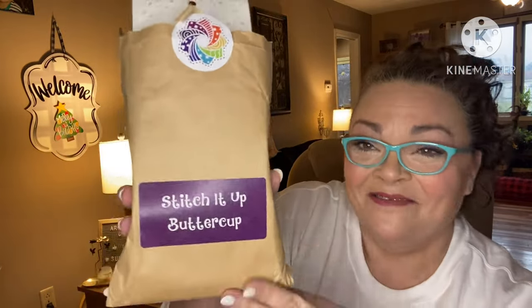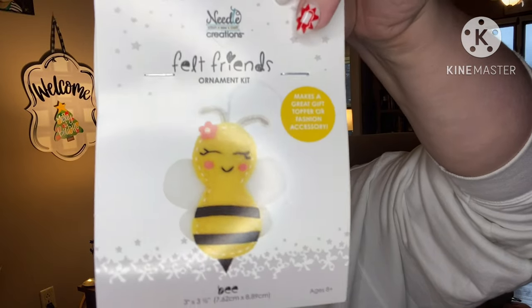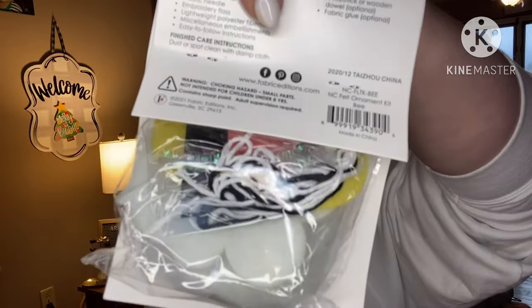It's kind of a ragtag assembly because they've already been opened. First one I'm grabbing is 'Stitch It Up Buttercup' and there were several things in this bag. We have from Needle Creations felt friends ornament kits — makes a great topper or fashion accessory. First one we have is this bee — isn't it adorable? Everything you need to make it is in the back.